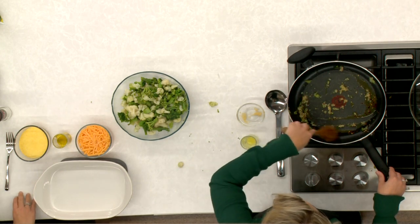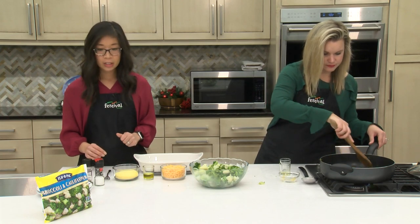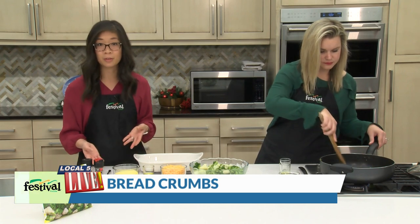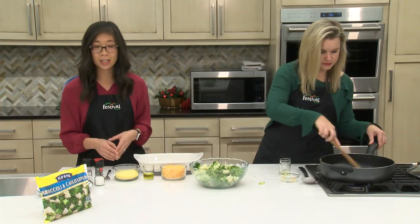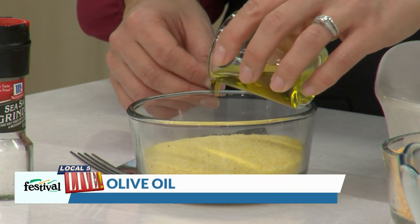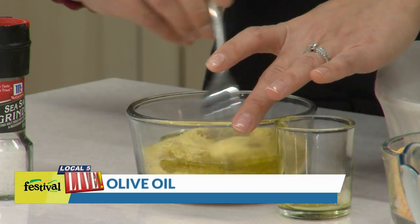While Lauren is working on that, I'm going to get started on our breadcrumb topping. Today we have some gluten-free breadcrumbs. You don't need to use gluten-free, but if you have someone in your life that needs that special dietary accommodation, feel free to use your favorite gluten-free breadcrumb. I'm just going to add a little bit of olive oil and give that a good mix.